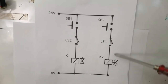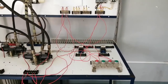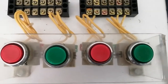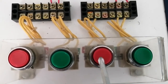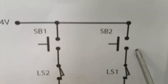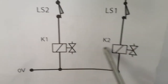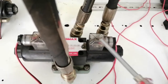Now we will complete the second circuit for the hydraulic control system. We have now completed the electrical wiring of the electro-hydraulic control circuit. In our diagram, we have start button 1 (SB1) and start button 2 (SB2), shown in green. We will not use the red stop button as it is not in our diagram. We also have limit switch 2 (LS2) and limit switch 1 (LS1), solenoid K1, and solenoid K2. Here are the completed wiring connections.